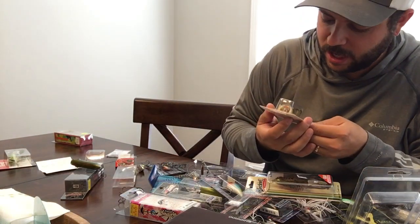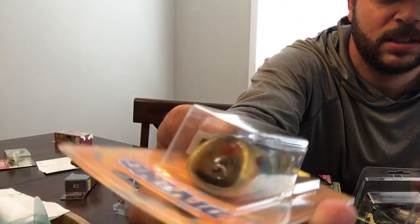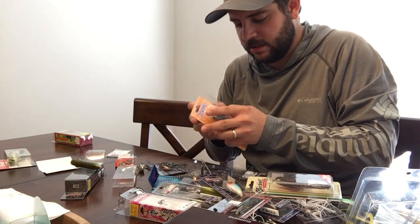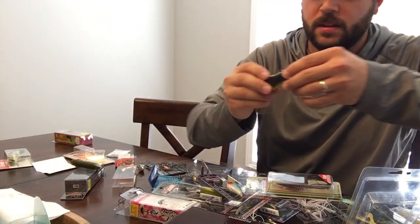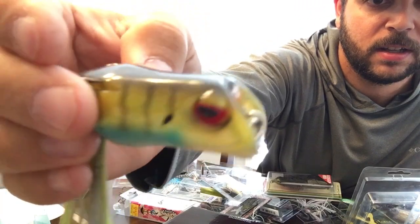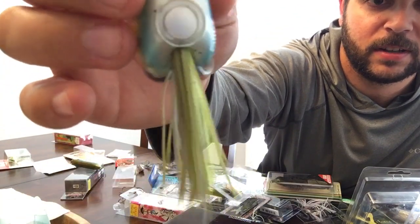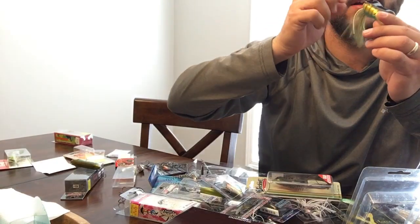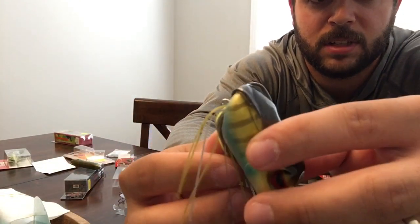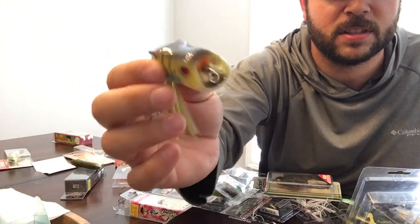Here's an OSP Diving Frog — it's a hollow body soft bait but it's got a weird lip. I have no idea how this works, but it's weighted. Looks like it could do something different. The skirt comes out just from the bottom. There's actually a ring at the back — not sure if you're supposed to put a treble on it if you're going into open water instead of thick stuff.